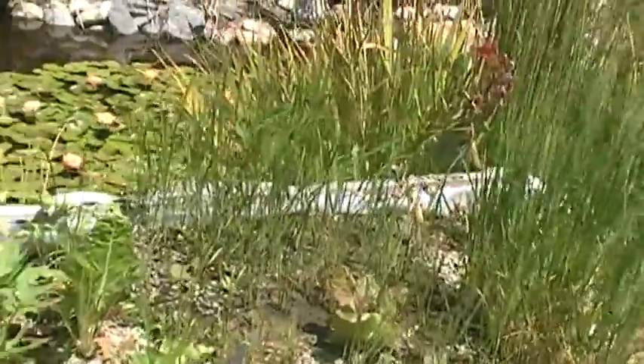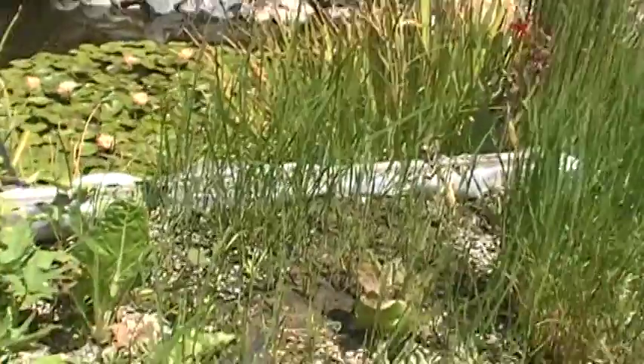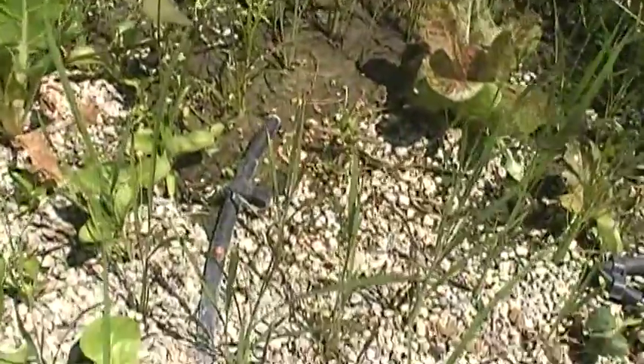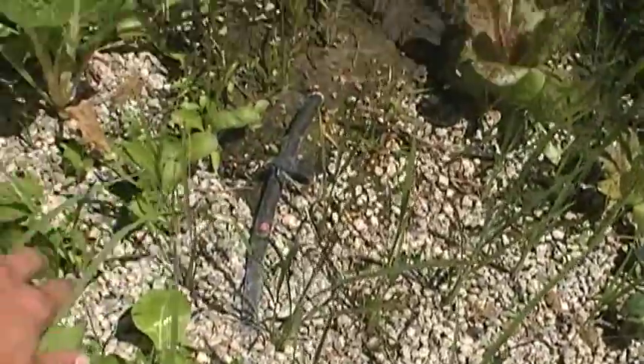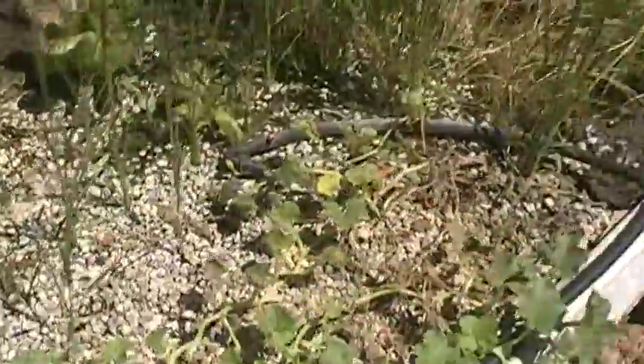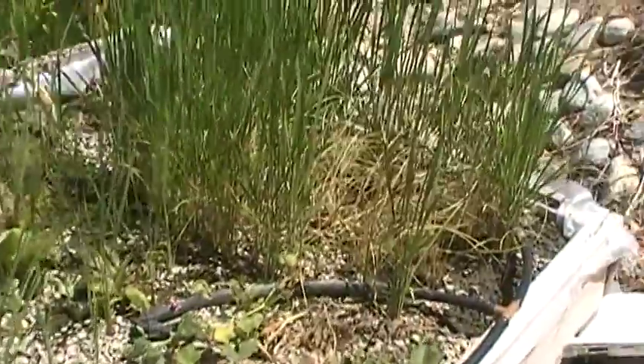This is after about two and a half to three weeks. We got some chard that went to seed and all the seeds just started to sprout up, and now we've got some lettuce that went to seed too in there.